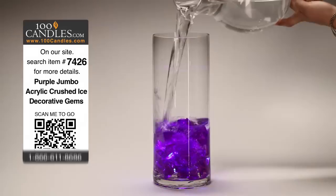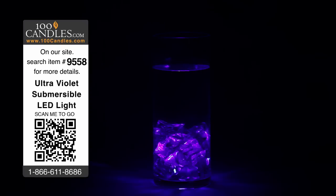Here's what it looks like in the dark. Our submersible LEDs are also available in 11 colors — 10 solid colors and 1 RGB or color changing variety. Remote controlled varieties are available as well.